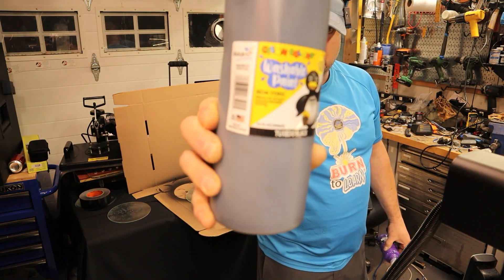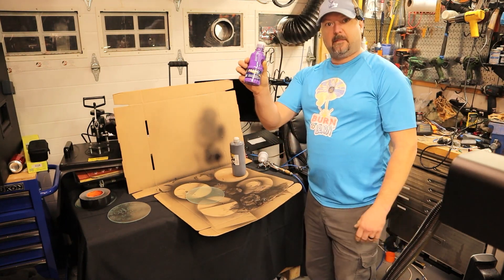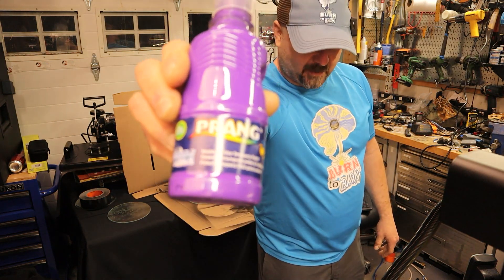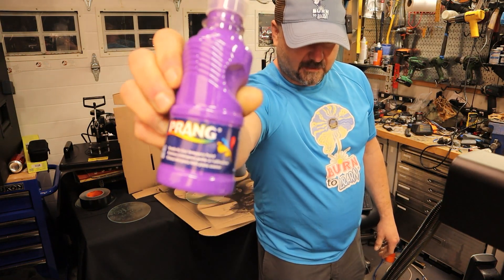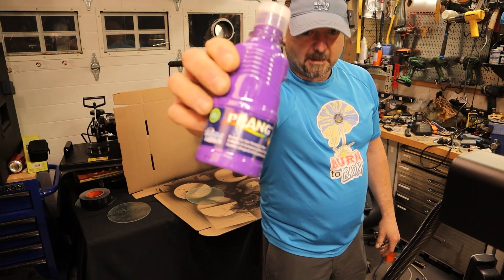This whole bottle costs about $5. You can also pick up some at the Dollar Tree, such as this Prang brand, which costs about $1 for a bottle. They only had purple, so I picked up purple, but I would normally get black.